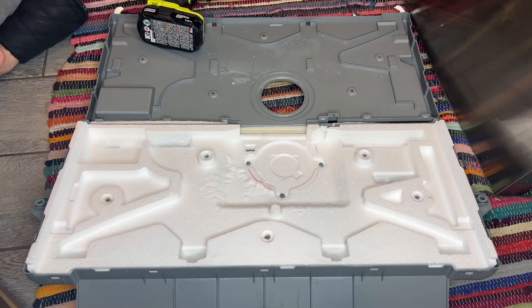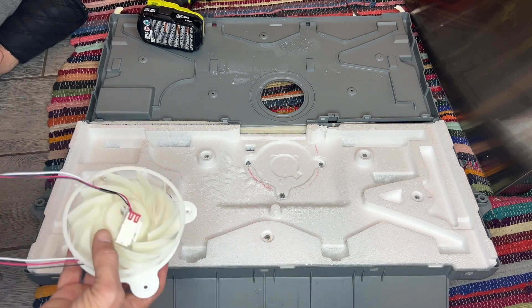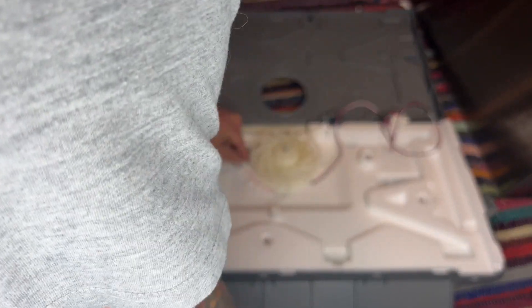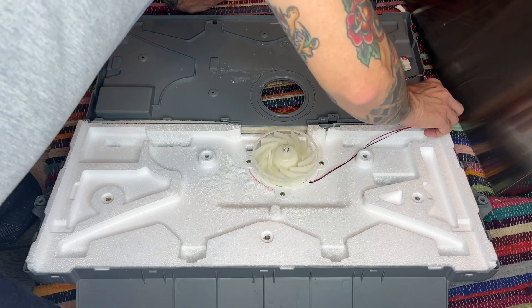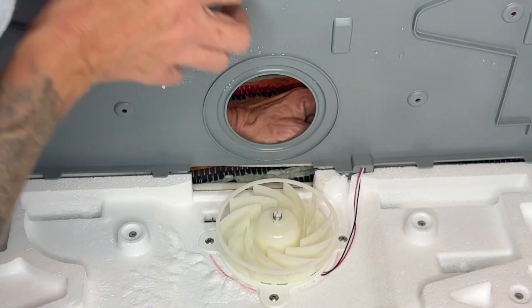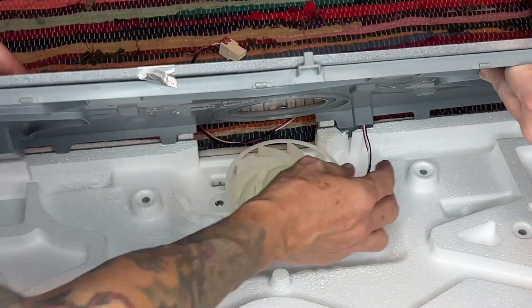Pull the wires through this way. It looks like it's the same connection, so you're going to reuse the three screws from your old fan motor. Feed the wires through before you start putting this back together — get them through that same opening you had. Line up your holes; this might be a two-person job to hold the wires while you reassemble.